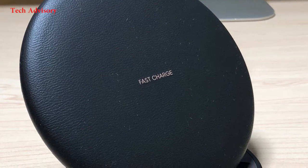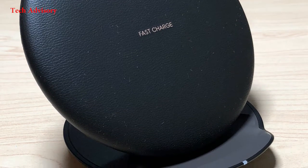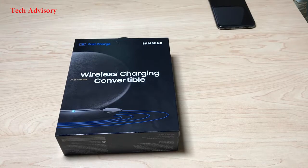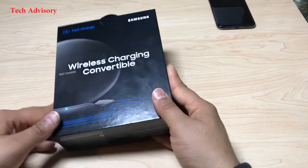What's up everyone, welcome to TechEd Y3. Today I'm going to unbox the Samsung wireless charging convertible. If you are tired of tangled wires and lost cables, then this charger is the way to go, because this charger doesn't only charge fast but it also looks very nice sitting on your table.